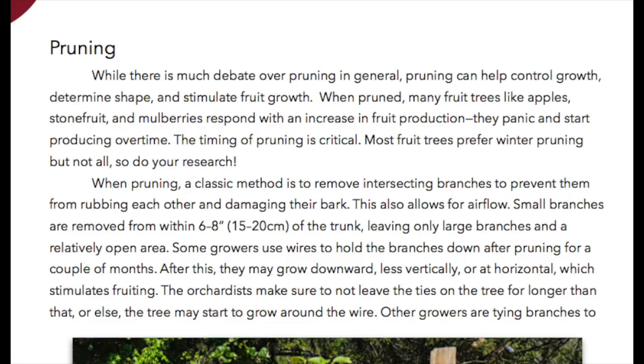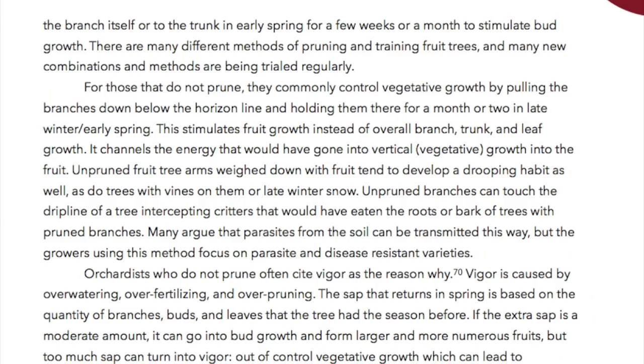When pruning, a classic method is to remove intersecting branches to prevent them from rubbing each other and damaging the bark — this also allows for airflow. Small branches are removed from within 6 to 8 inches (15 to 20 centimeters) of the trunk, leaving only large branches and a relatively open area. Some growers use wires to hold the branches down after pruning for a couple of months, after which they may grow downward below the horizon, which stimulates fruiting. Orchardists make sure not to leave the ties on the tree for longer than that, or else the tree may start to grow around the wire.